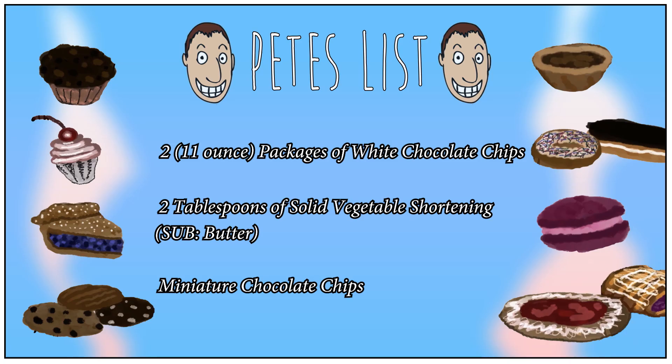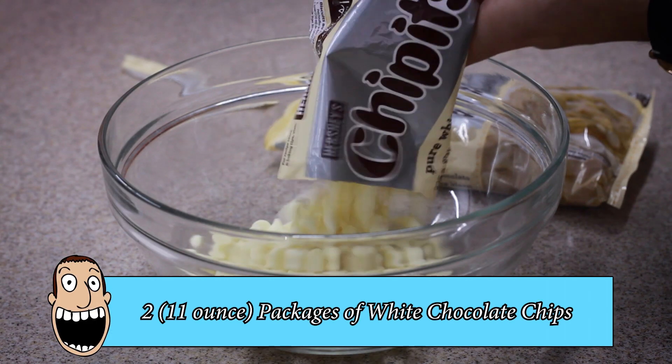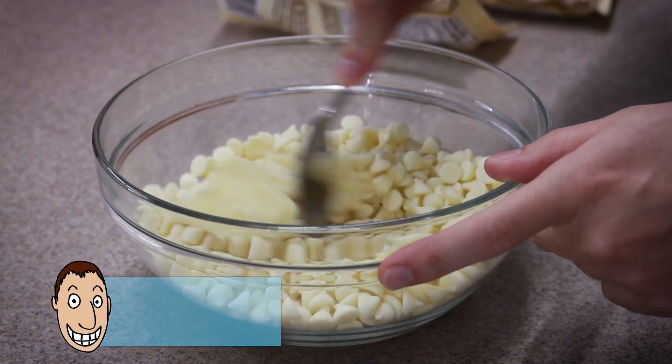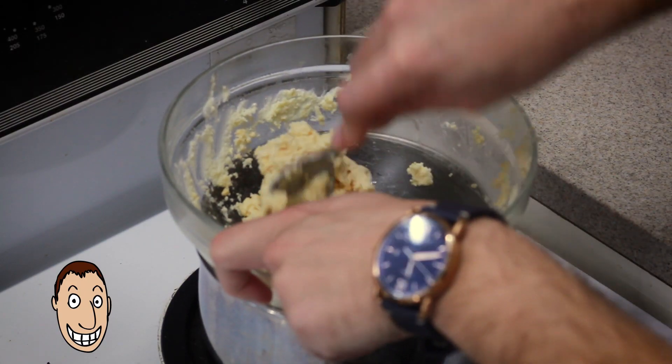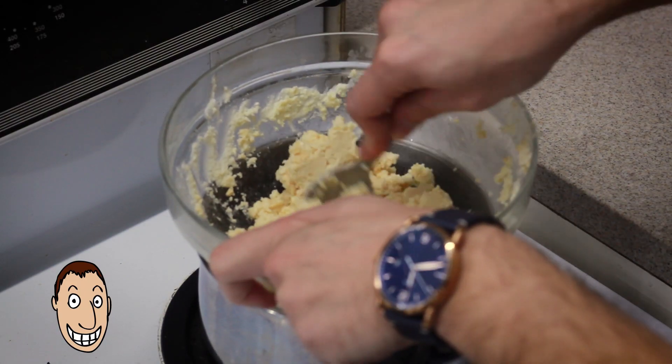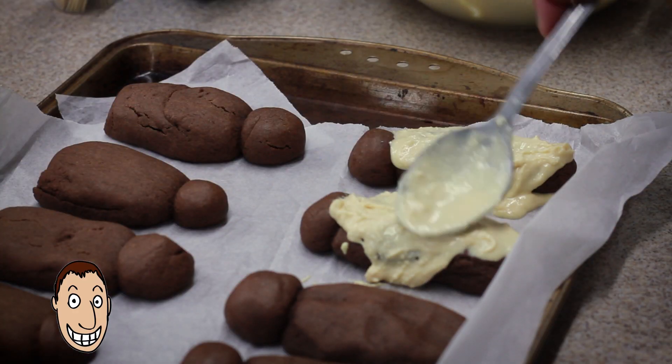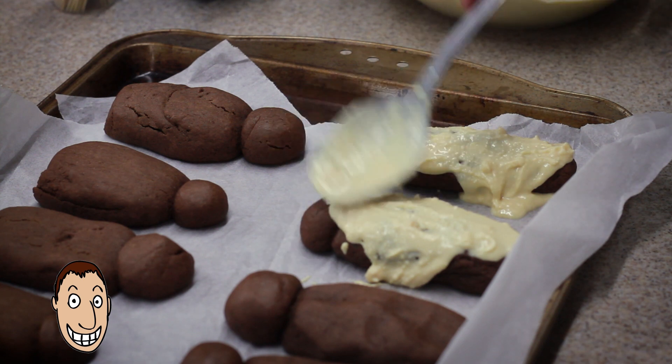While we wait for it to bake, let's move on to making the bandages for these mummies. Combine the white chocolate chips with vegetable shortening in a microwave-safe bowl. Over a saucepan of boiling water, heat on low until the chocolate is melted and smooth. Coat the tops of each cookie with melted white chocolate using a small spatula or butter knife.